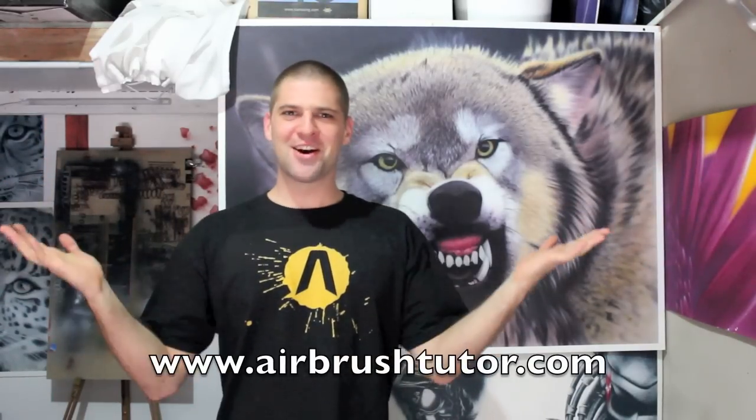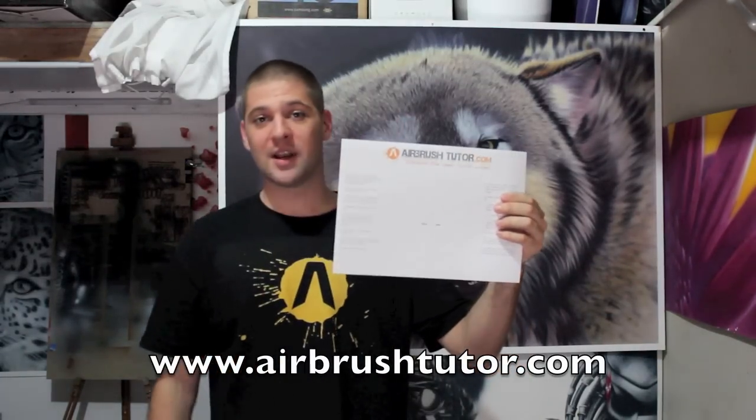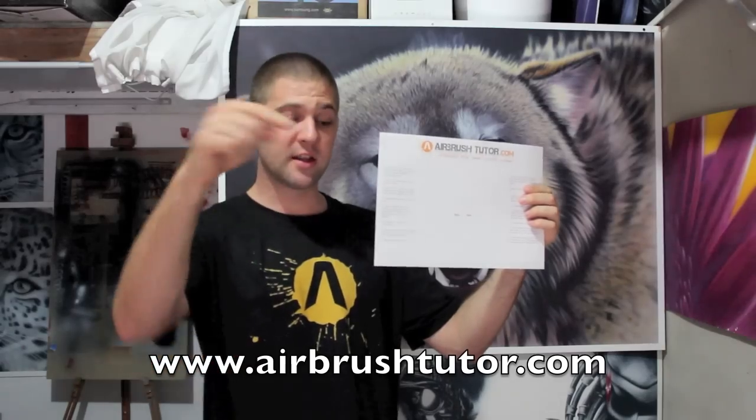Welcome to part 3: Colour My World. Let's learn about colours today. To get started, you can download this exercise sheet which is available at airbrushtutor.com, or you can click on the link in the description.